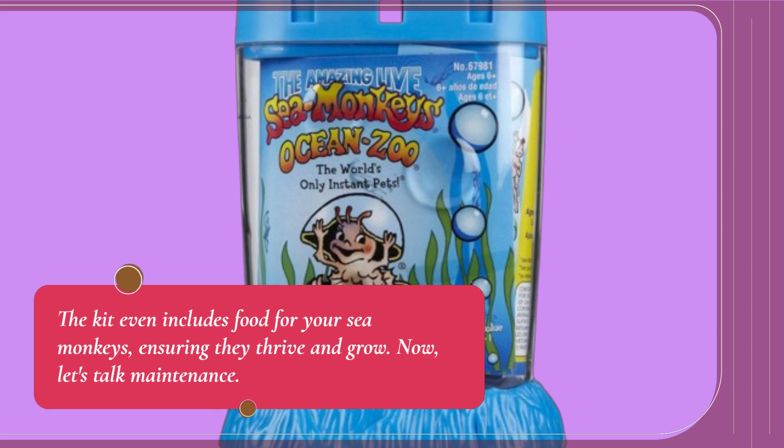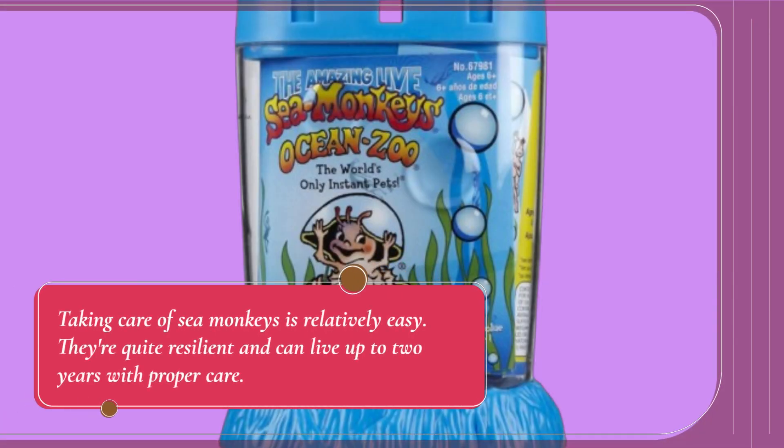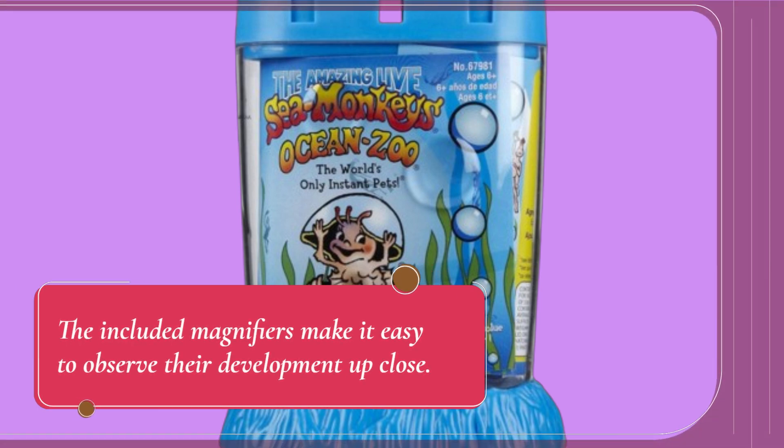Now, let's talk maintenance. Taking care of sea monkeys is relatively easy. They're quite resilient and can live up to two years with proper care. You'll need to feed them regularly and ensure the water temperature stays consistent. The included magnifiers make it easy to observe their development up close.